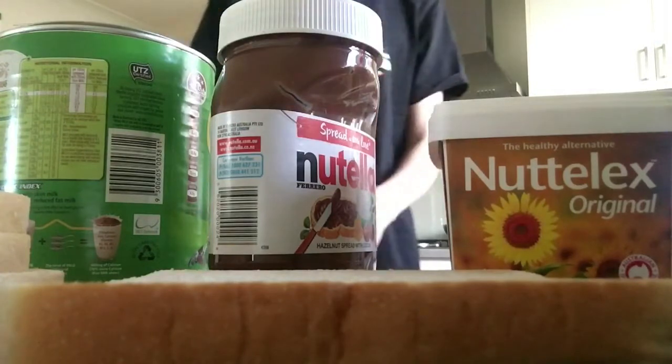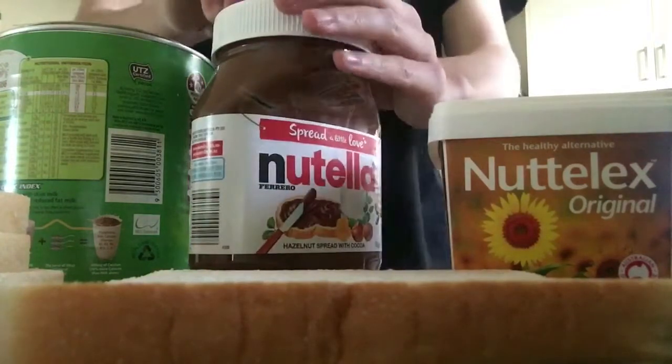Now, what you need is, you need the Nutella, the Milo, and the...